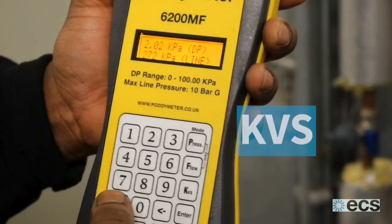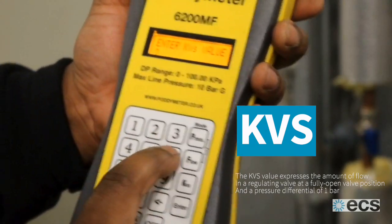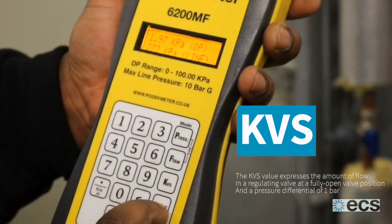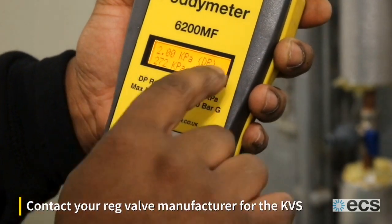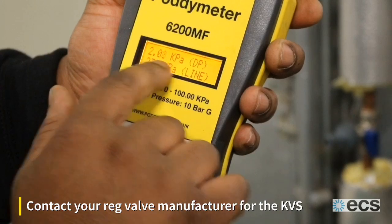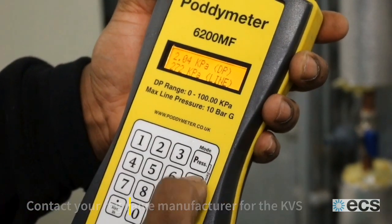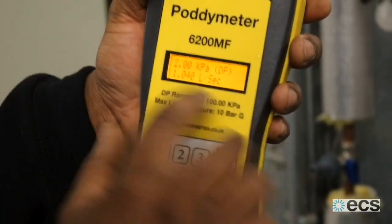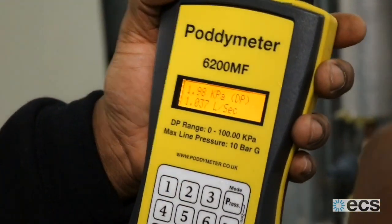Now we're going to enter the KVS value of the valve, which for this particular valve is 26.5. Straight away it's giving me a differential pressure, which is really high. I need my litres per second reading, which is here. I press the flow button to get the litres per second for what's actually happening through this pipe right now.